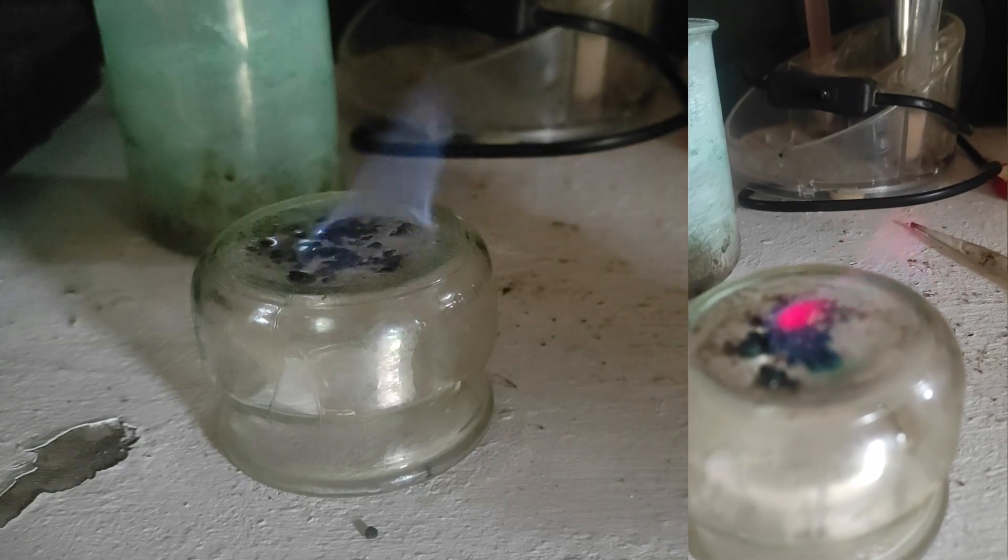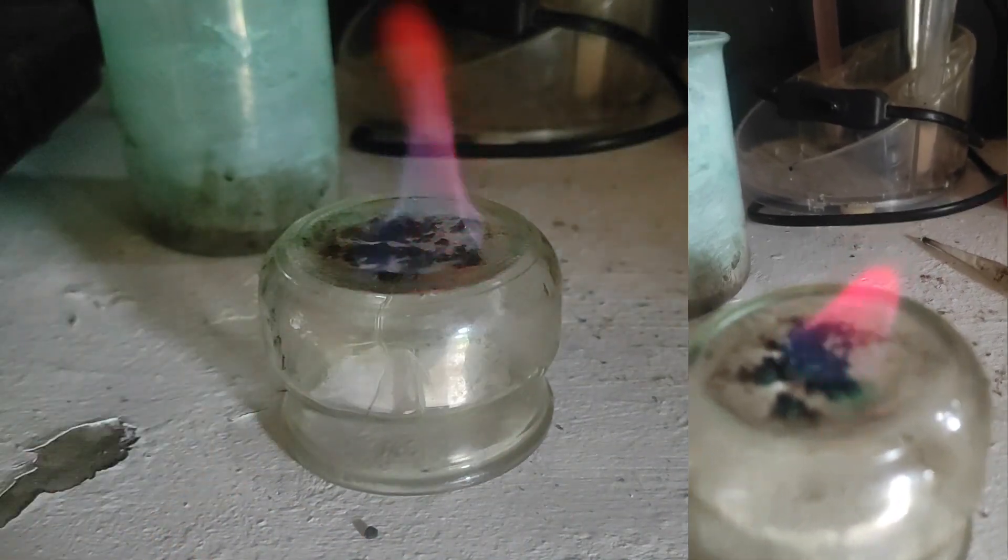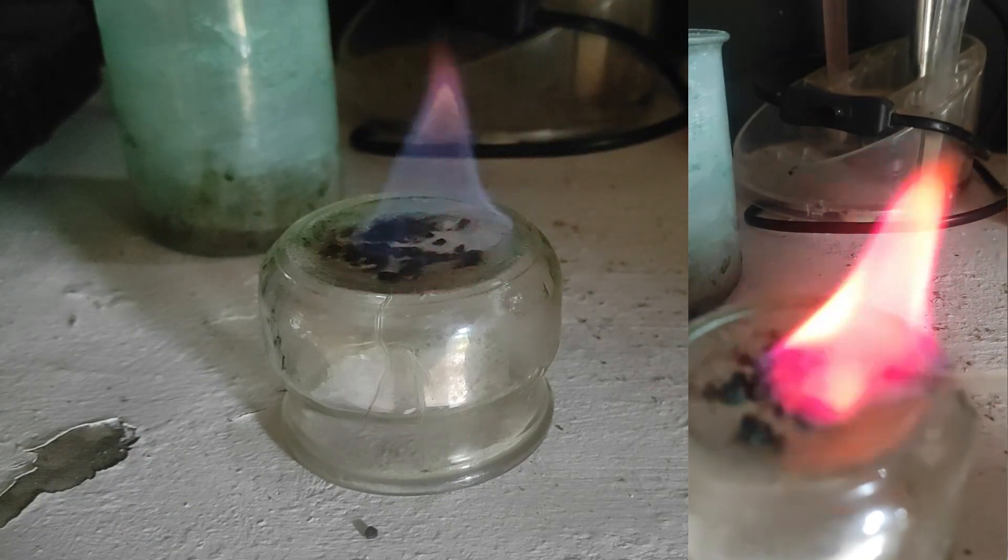After all of this, we can observe a nice flame when the solid is heated and mixed with ethanol. Methanol would in theory be better, but I didn't have any.